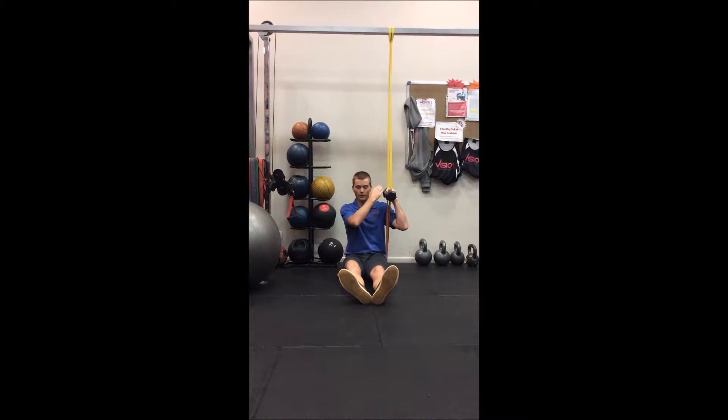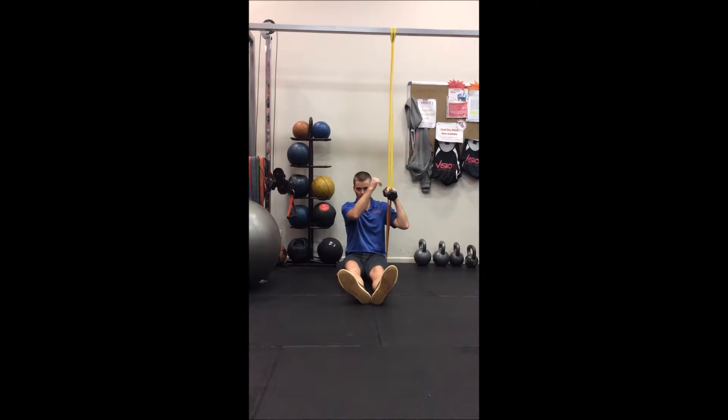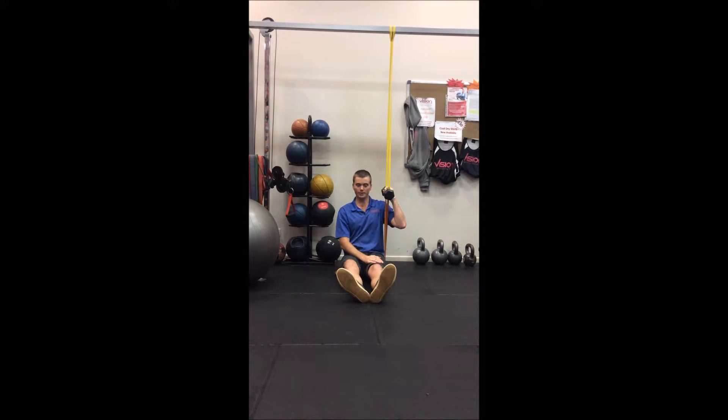Exercise of the week is a buried load shoulder press, where we're looking to apply both the regular dumbbell and elastic load in both the up and down phase of the movement, the down phase being a pull down.